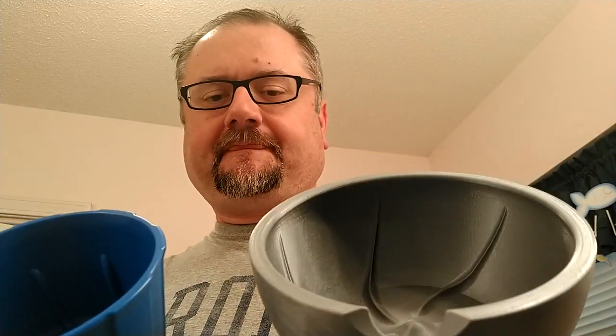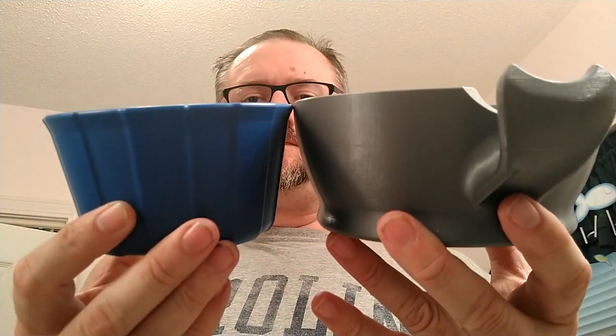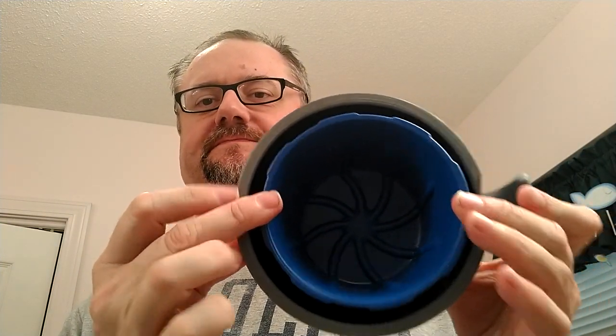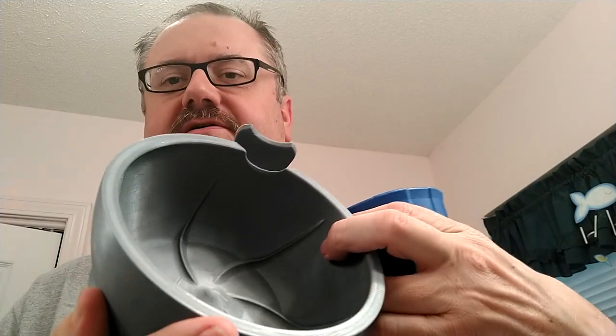As you can see, they're both pretty much the same height. They are obviously different diameters, such that this one can fit inside my bowl. The interior is slightly different — this has more of a glossy interior with the plastic that was printed with it.